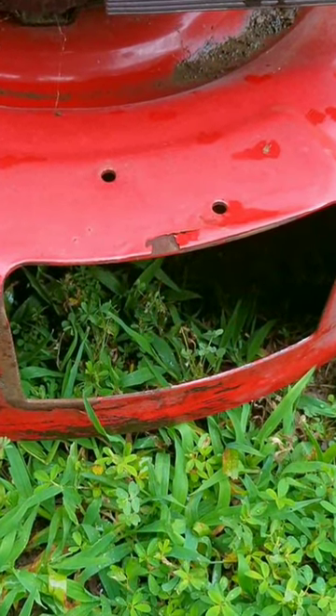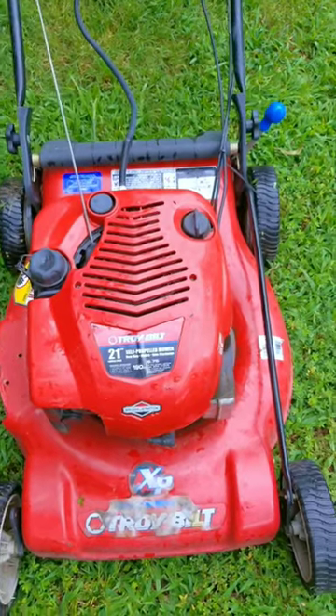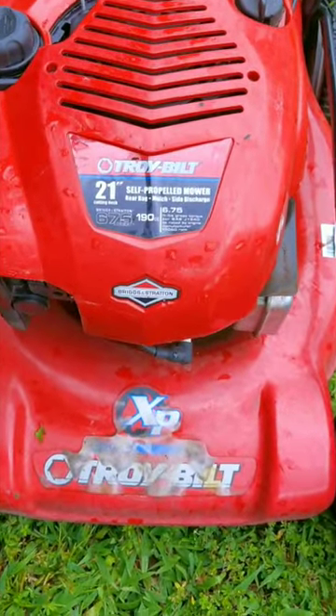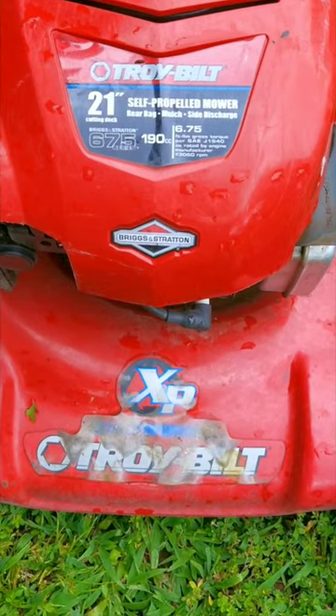Those are great ideas, but the person who had this mower decided to just remove the side cover so that it's now a side discharge mower. Now there's nothing wrong with that, but it worked so well that they never put it back on.